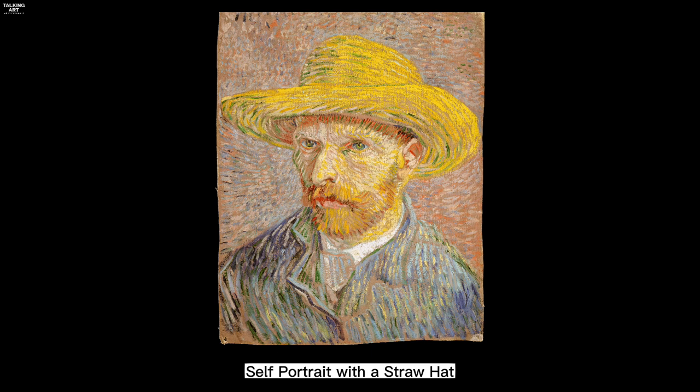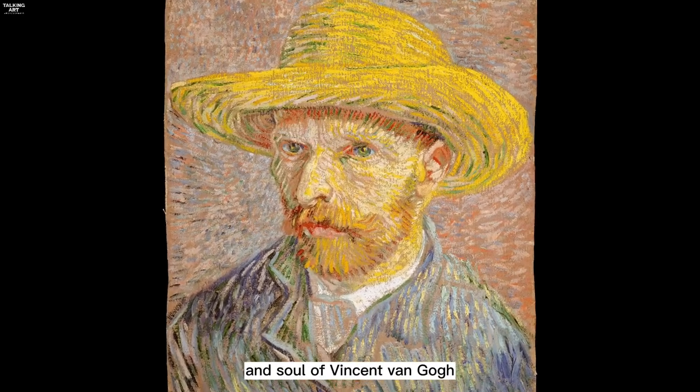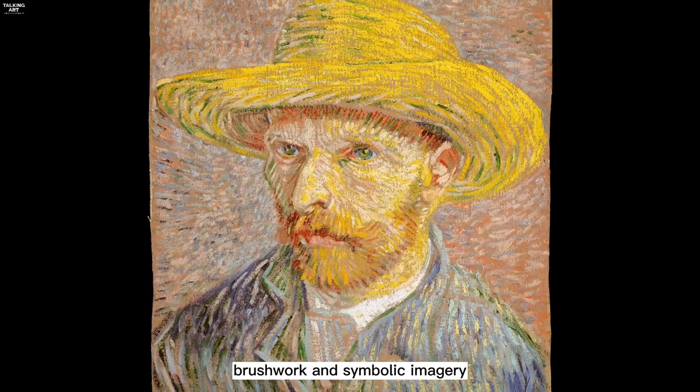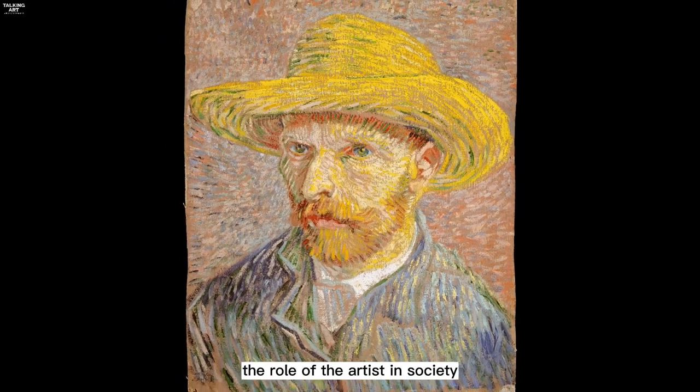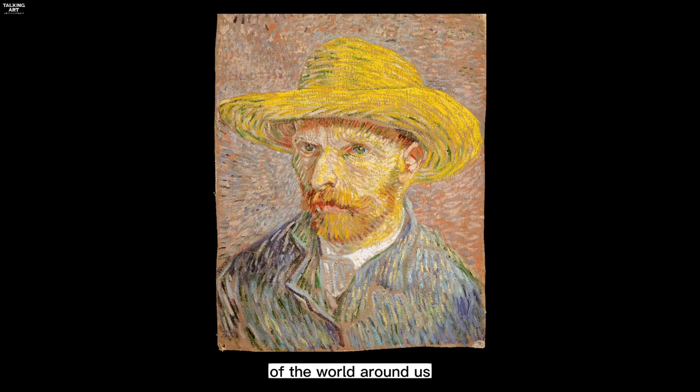In conclusion, Self-Portrait with a Straw Hat, Obverse the Potato Peeler, is a powerful and emotionally charged work of art that offers a window into the mind and soul of Vincent van Gogh. Through his use of color, brushwork, and symbolic imagery, he invites us to contemplate the role of the artist in society, as well as the beauty and complexity of the world around us.